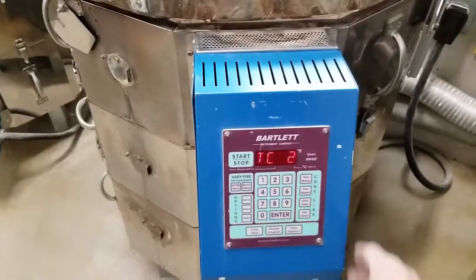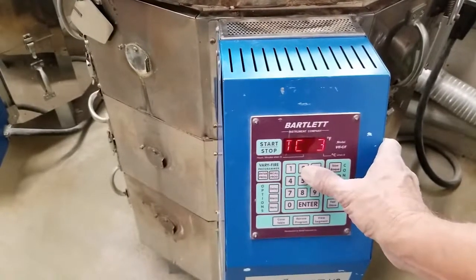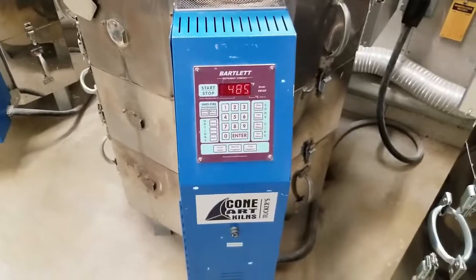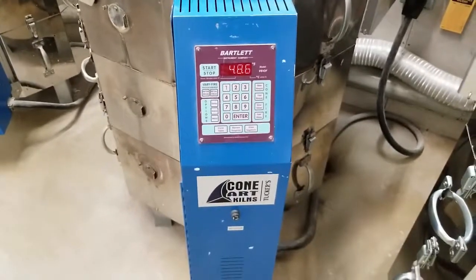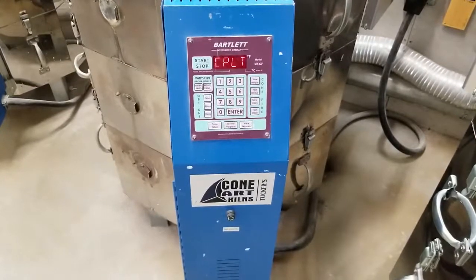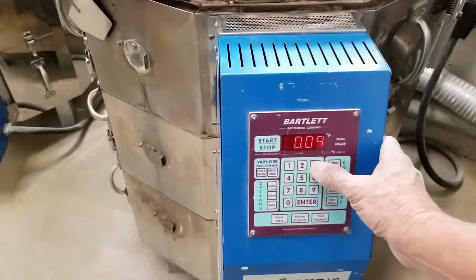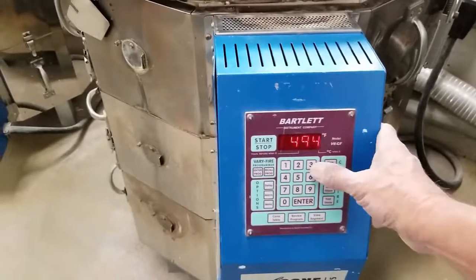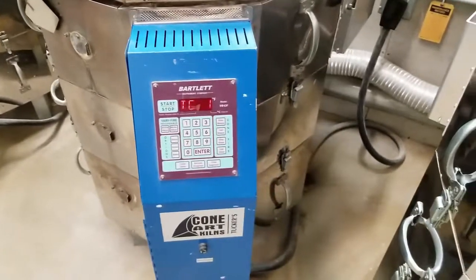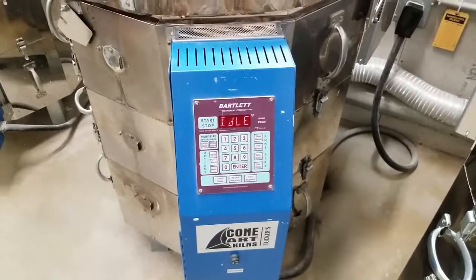We should hear the kiln search a bit and drop the relays in and out as it gets close to 500 degrees. The middle section is 480, the top is 482, the very top is 529, middle is 484 — a little ways to go. Reading 491 at nine minutes. Then 494 on the bottom, 493 in the middle, 534 on top — kind of what we'd expect with an empty kiln. That's all there is to changing a relay and doing a decent test afterward.